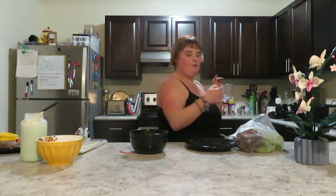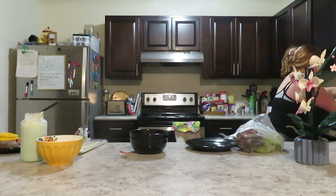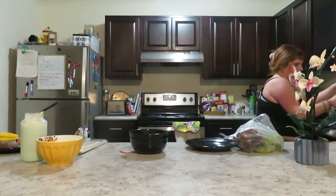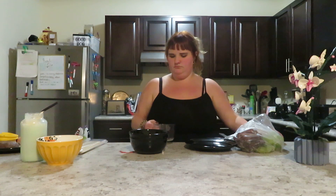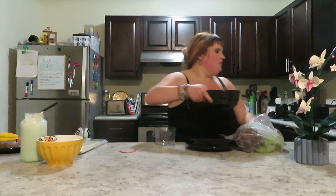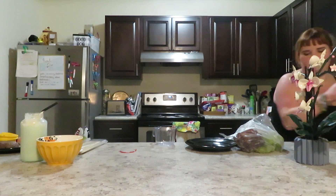And then I need a cup of water. I'm going to put it in for 30 seconds and we're going to see how it works — as long as my microwave does not catch fire, I'm going to be good.